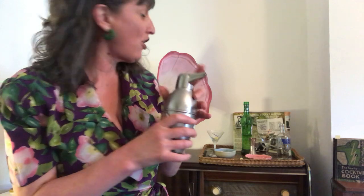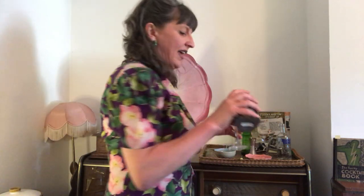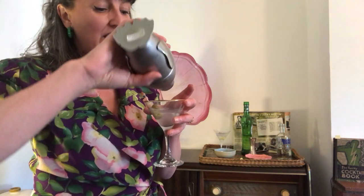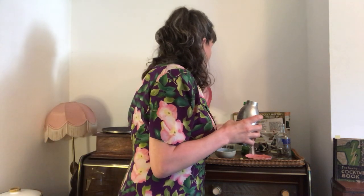So shake it all up, make it nice and cold. And in it goes. I like the clinking of the ice — it's like the symbol of martini hour, or quarantini time. The clinking of the ice in your shaker. So nice dainty-sized martinis.